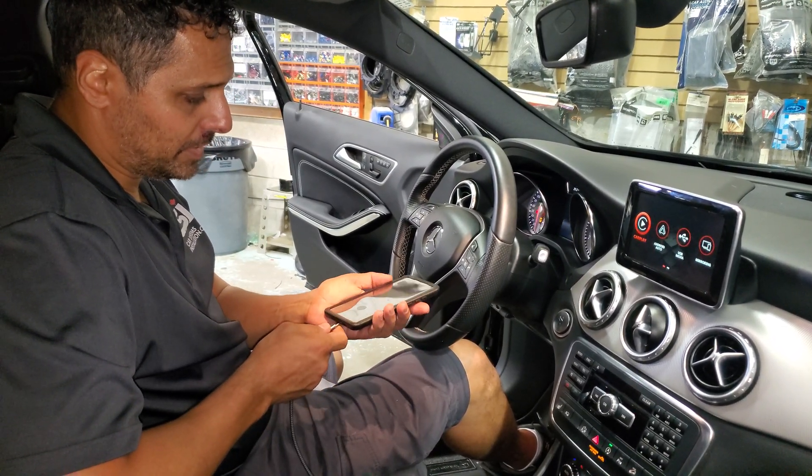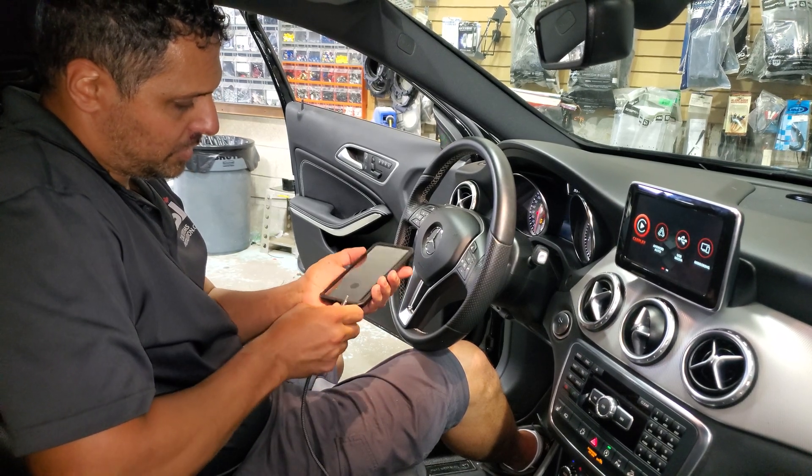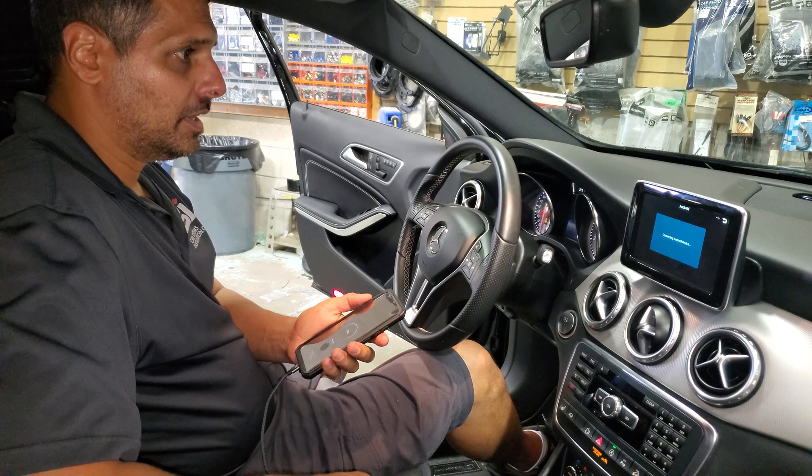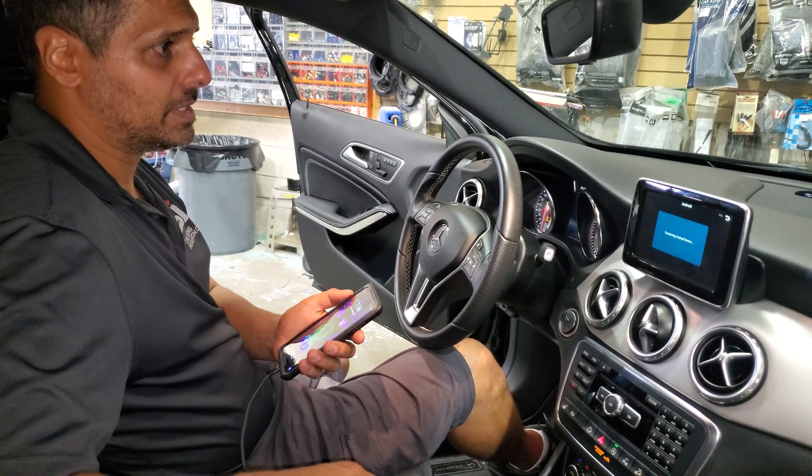For Android Auto, at the moment it's only hardwired, so we're going to connect the phone here. The system automatically organizes into Android Auto.